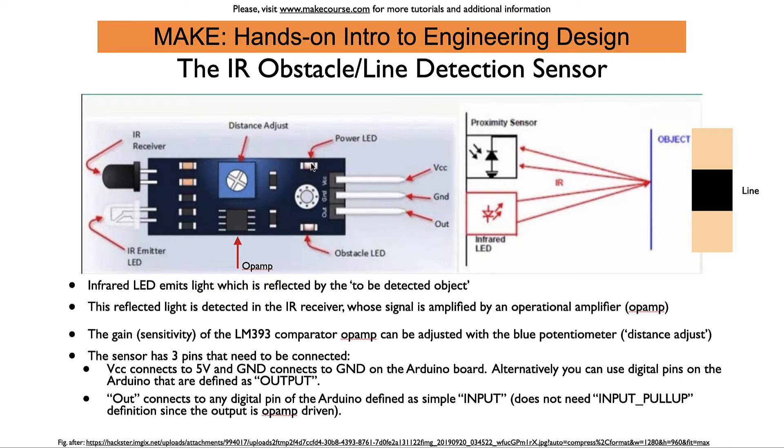There's another LED here — this is the power LED, which shows you that the sensor is connected properly to 5 volts. You connect 5 volts from the Arduino to the VCC pin and the ground pin on the Arduino to the ground pin of this sensor. That's it — a very simple module but very useful.